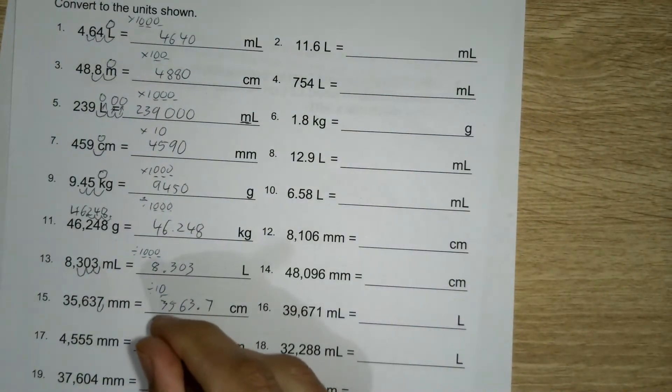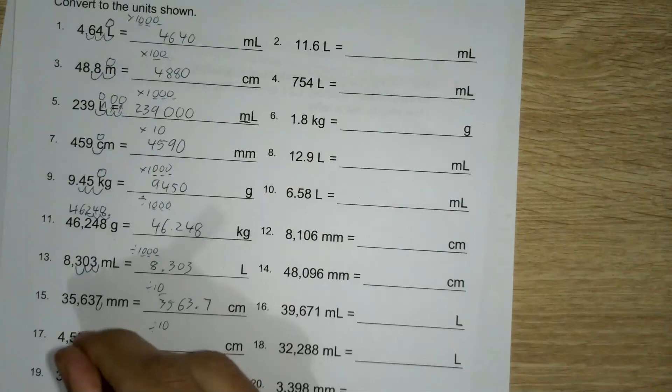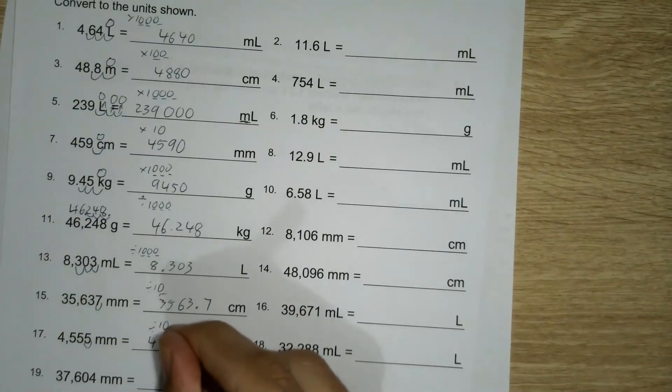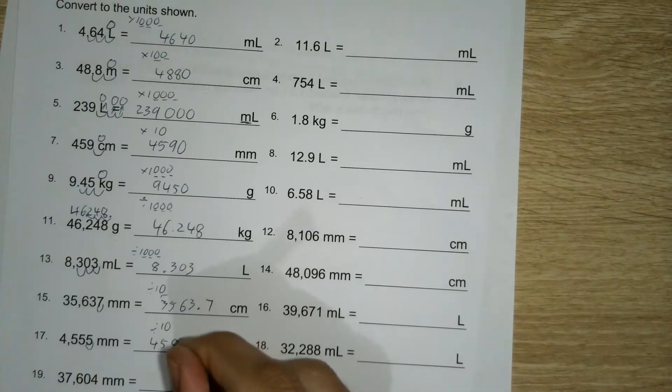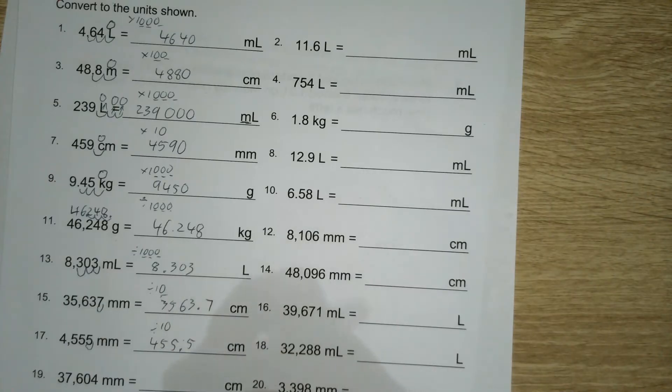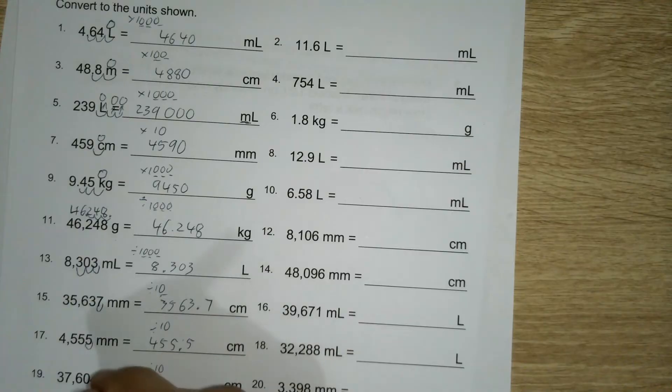I'll just go through the rest of them — it's really just the same things happening over and over. This one is divided by ten as well, one across: 3,760 point four.